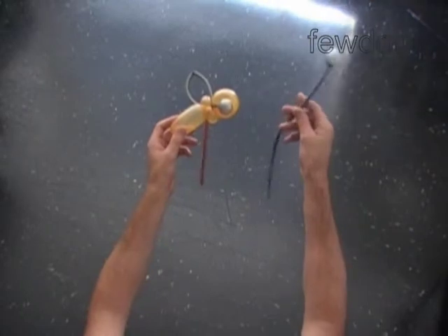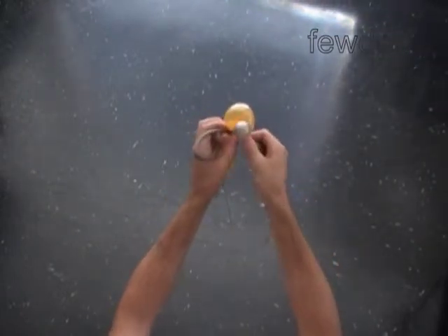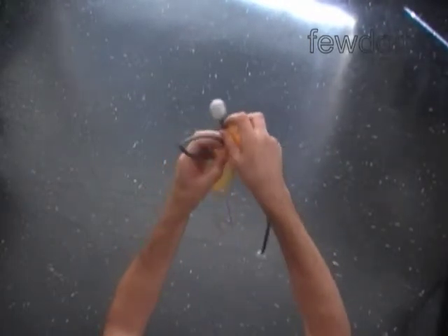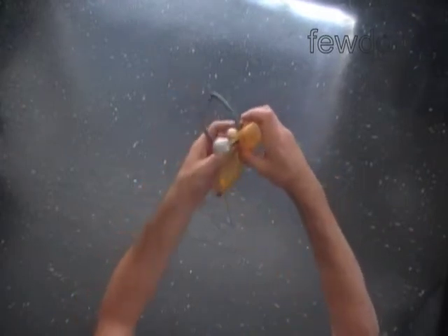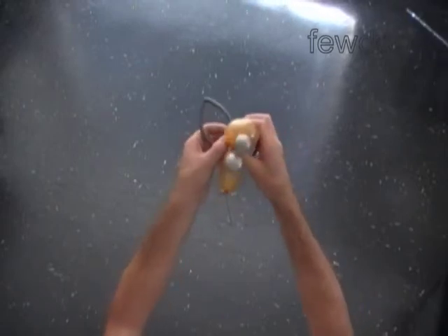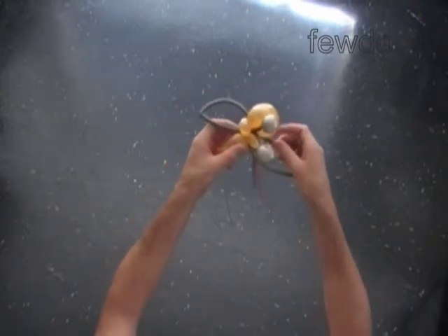Now attach the second silver balloon in the same way to make the second wing and the second antenna. Try to make the antennas about the same size. Fix the antennas on the top side of the bee head, and fix all bubbles in proper position.